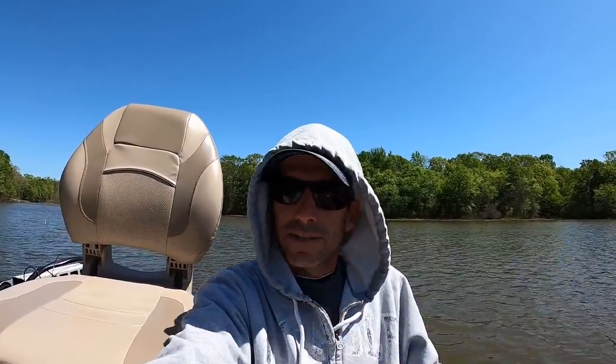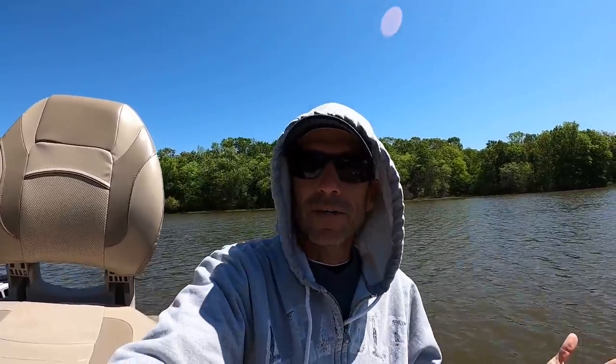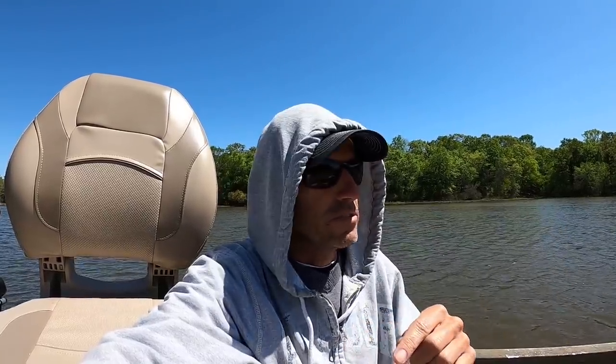Have you ever been catching crappie around the bank in the springtime when they're up spawning, and then a front comes through with heavy storms, and you get out there and go, 'Where'd they go?' Well in this video I'm going to show you how to catch those fish and give you some ideas on things to look for, hopefully that'll help you in the bodies of water that you're fishing.